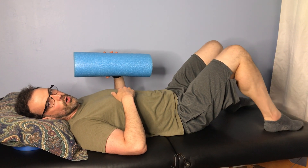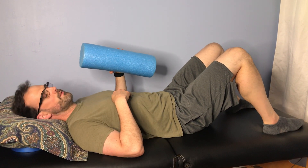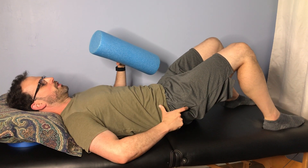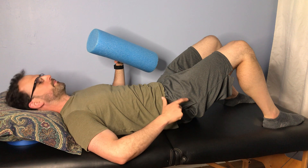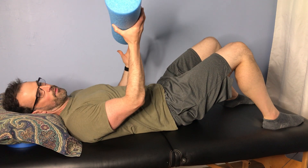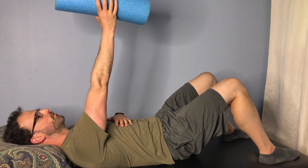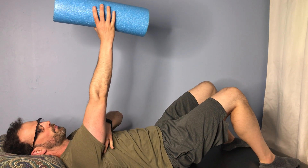Start lying on your back in a glute bridge position. Press your heels down so that it tilts your hips up and backwards. This is going to be a dumbbell. You're going to just gently reach toward the ceiling. You'll feel your armpit muscles work.